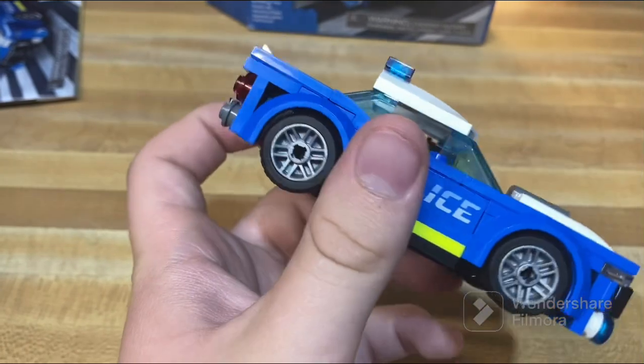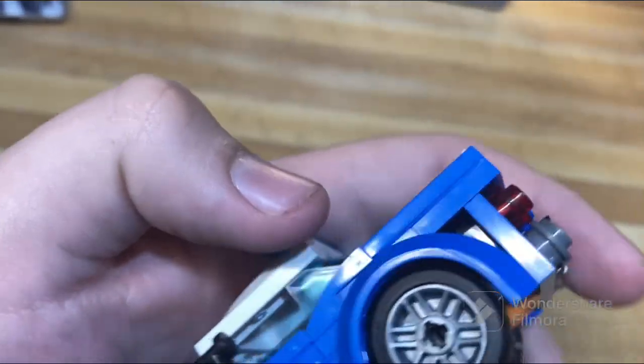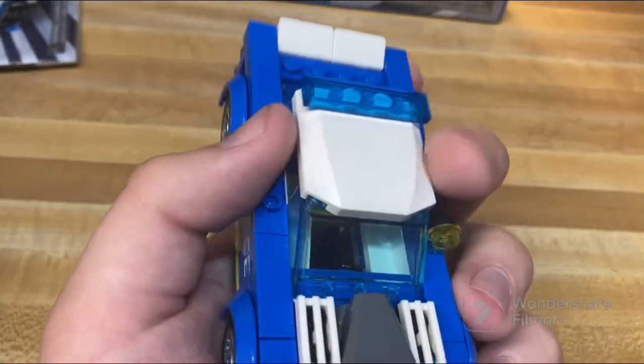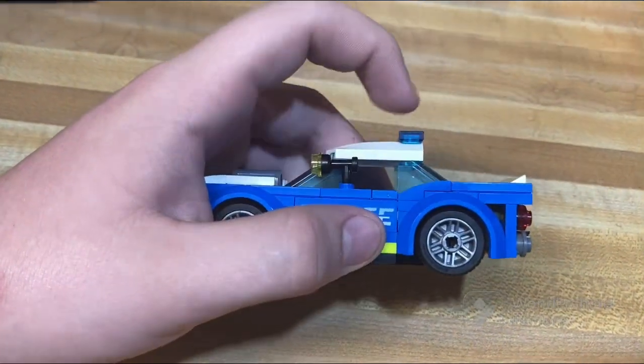Overall it's a pretty decent model for the price. While there are a few little gaps here and there that don't look the best, it's still a nice car for a small city or town, which is kind of the whole basis of the set.